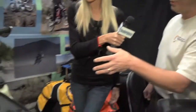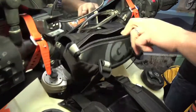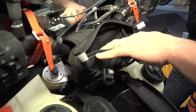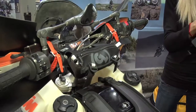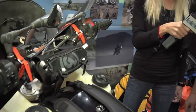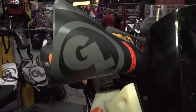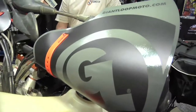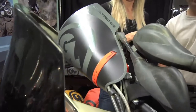We have a couple other new items for this year. We have a handlebar bag that's going to strap onto almost any set of motorcycle handlebars — nice little mesh pocket inside, just enough room to carry your keys, wallet, cell phone, and the other small items you want to keep handy during your ride. We call these the Bushwhacker hand guards, and these supplement your existing hand guards and provide wind, rain, cold, and mud protection for your controls and your hands.